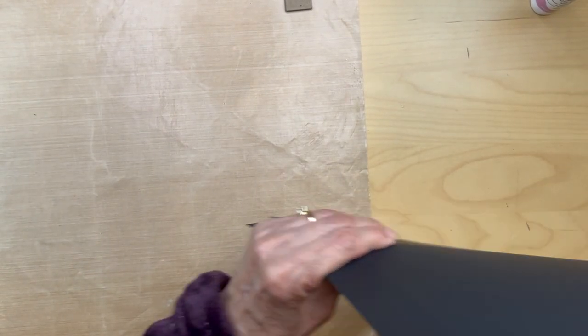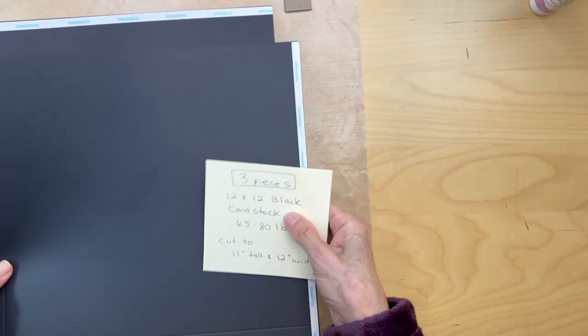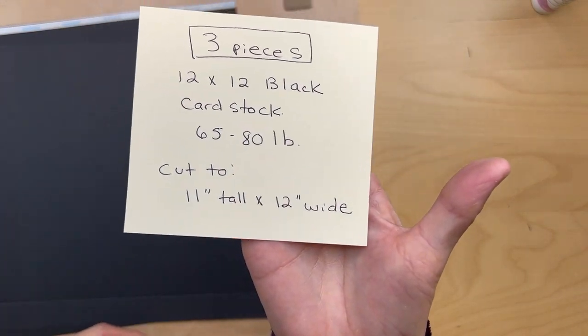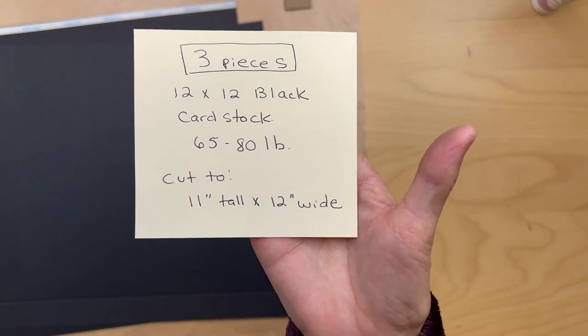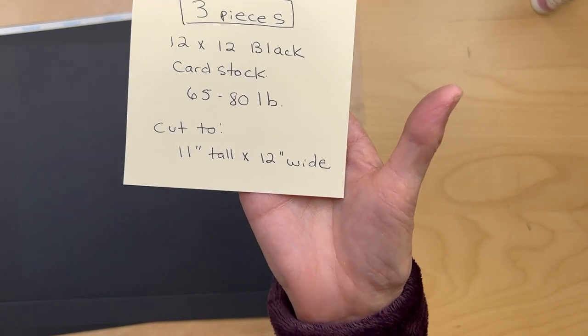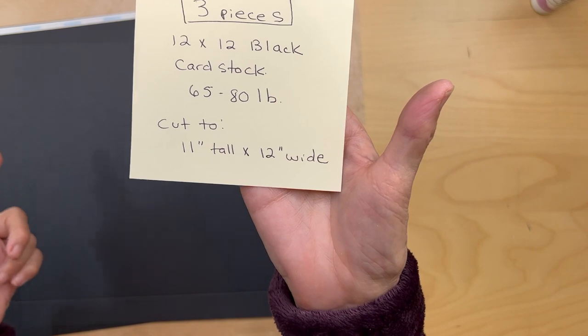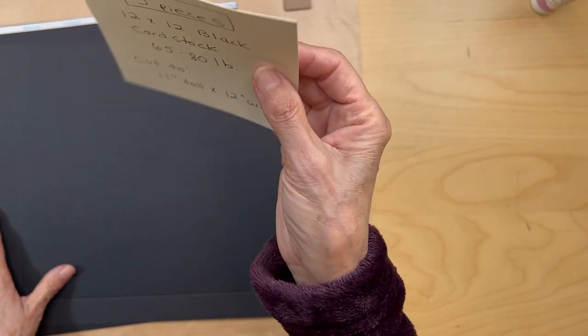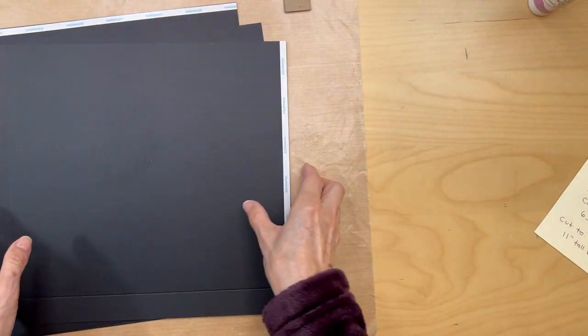You will also need three pieces of black cardstock, 65 to 80 pound cardstock, cut to 11 inches tall by 12 inches wide. So get those all cut.